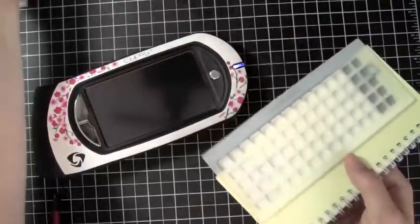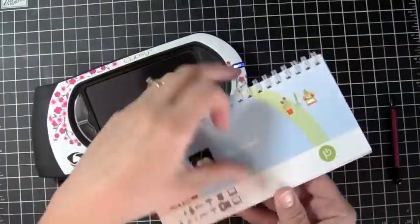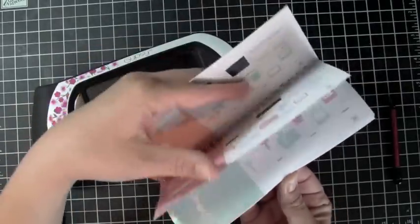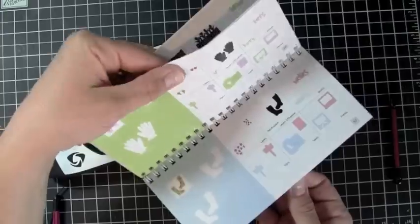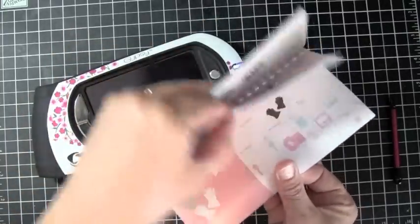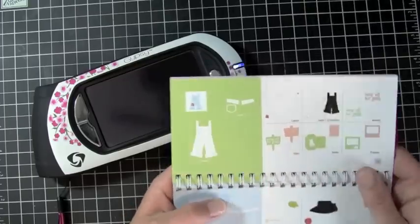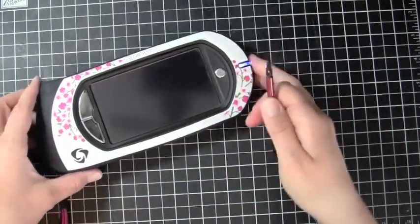I'm going to be using the overalls that are on this cartridge — I'll just give you a quick look at the manual — and I'm going to be using these overalls to make a shaped card, so let me show you how I'm going to do that using my Gypsy.